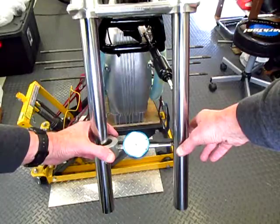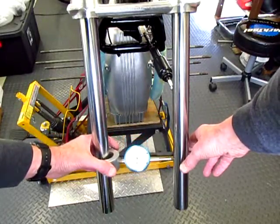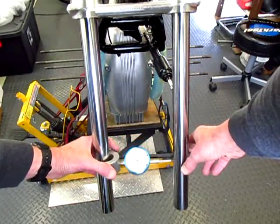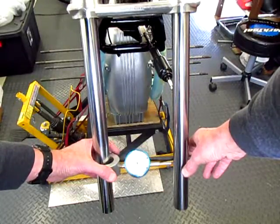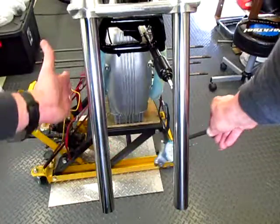I'm still within a needle's width of the original value I started with at the top. So these forks are parallel in this plane.